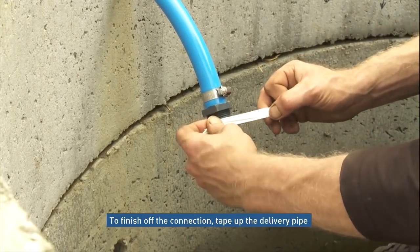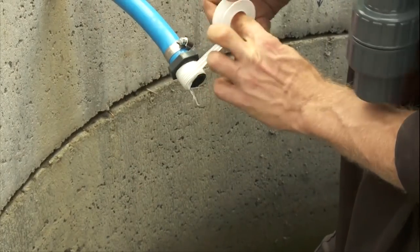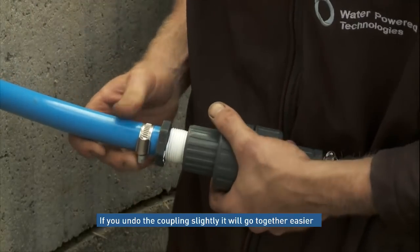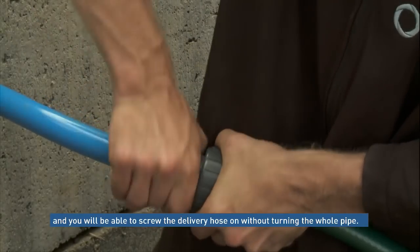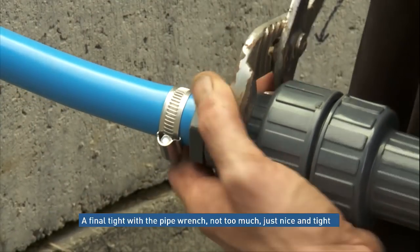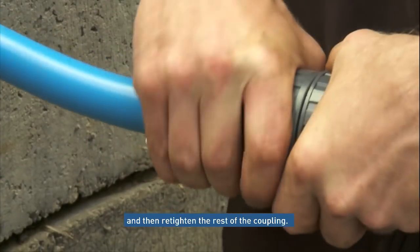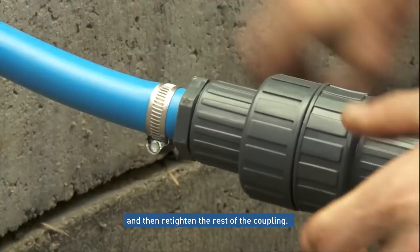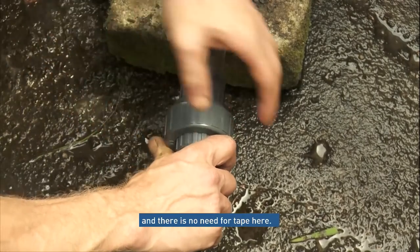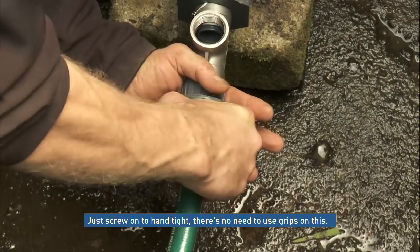To finish off, tape up the delivery pipe. If we undo the coupling slightly, it'll go together easier and we'll be able to tighten it without turning the whole pipe. Finish off with a final tighten using a pair of grips — not too much, just to make sure it's nice and tight — then do up the rest of the coupling. For the delivery hose connection, there's no need for tape as there's a seal in the joint, so we just do them up hand tight — no need to use grips on this.